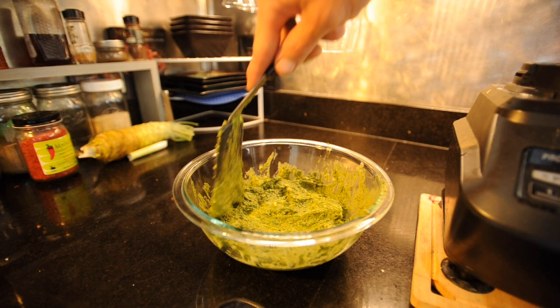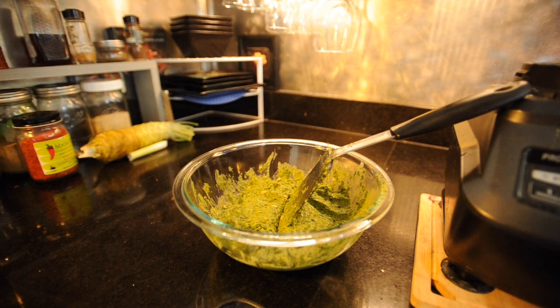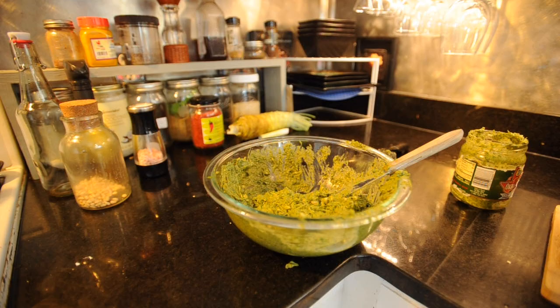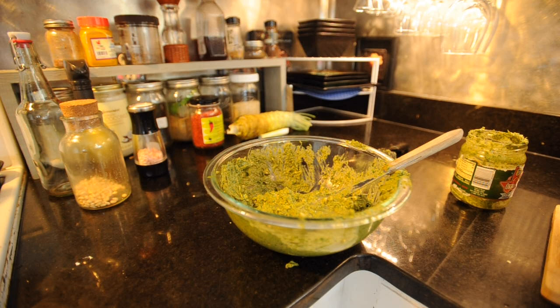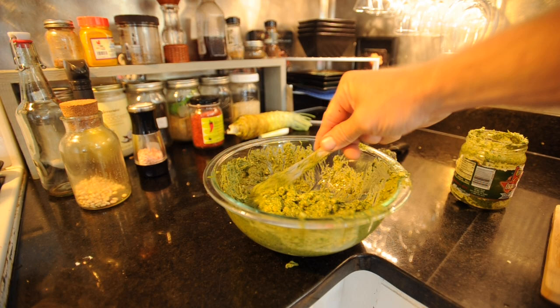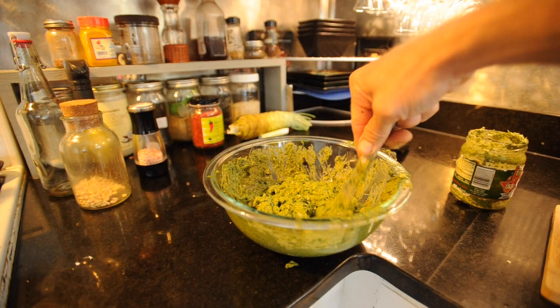We're going to put it in the fridge in a container — it'll be good for several months if you just keep it cold. Almost forgot one of the most important parts: lemon juice. Fresh is always better, but I'm going to put a little bit of this in. It cuts down on the tartness, gives it a little acidic kick, and it really balances the flavors. You don't even really taste it — it just blends in and balances the acidity out.